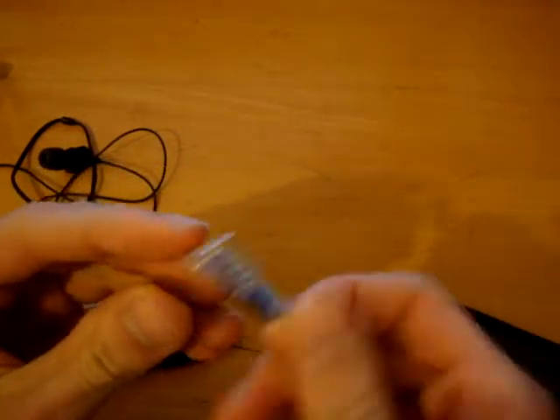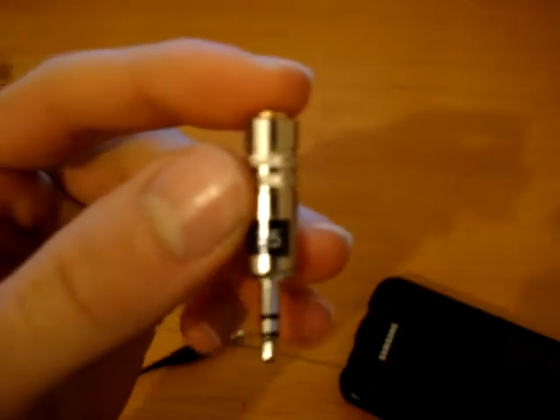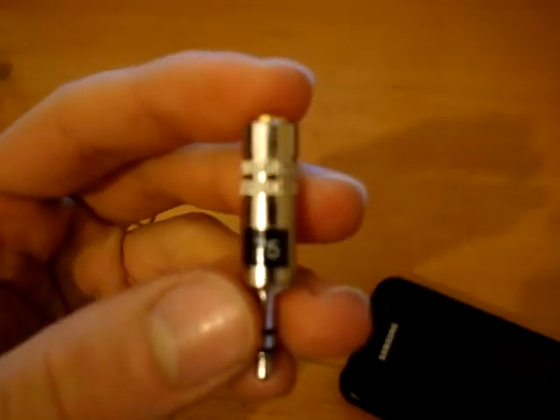So yeah, there you go guys. There's a review or description of the resistor adapter. Enjoy.